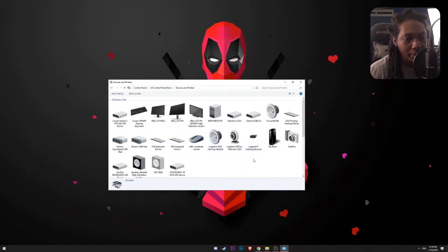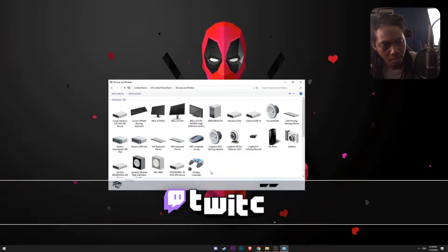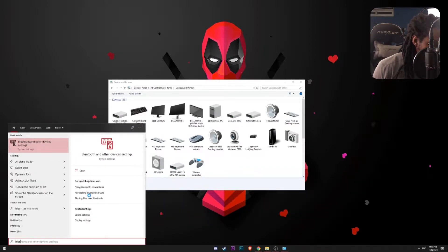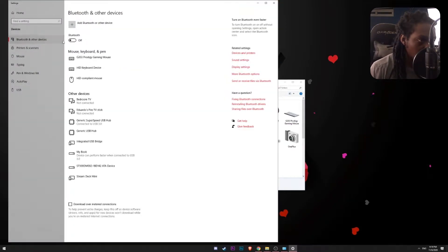So as you can see I don't have anything connected here right now. I am going to proceed and connect my PS4 controller. Okay, so there we go, we got our PS4 controller, and now I am going to go ahead and look for Bluetooth and connect my Xbox wireless controller.